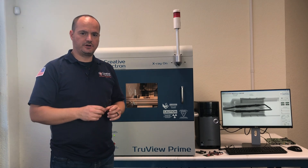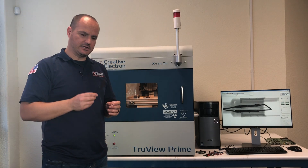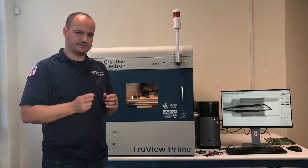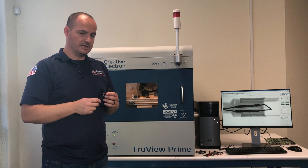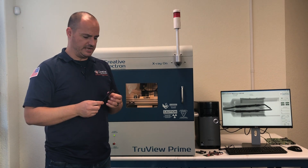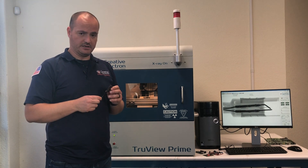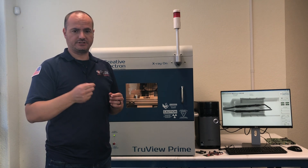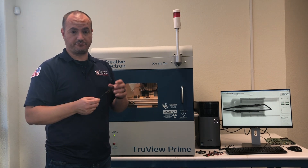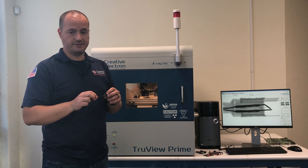Welcome back to Creative Electron. In this video we're going to take a look at inspection of cables and connectors. When crimping cables and connectors, it's always hard to understand if the crimping happened correctly or not, because visual inspection is impossible to perform — the wire and the crimp are inside the harness.